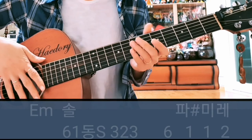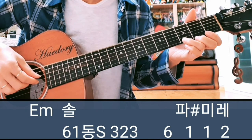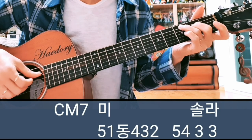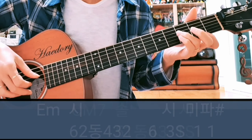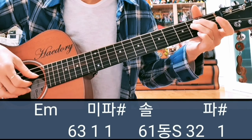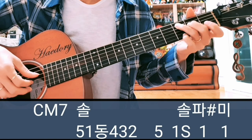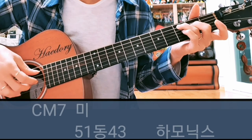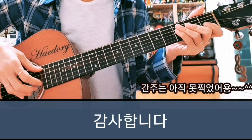전주 천천히 다시 한번 보여드리고 마치도록 하겠습니다. 다섯 번째 마디. 천천히 한번 연습해 보세요. 감사합니다.